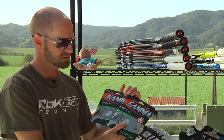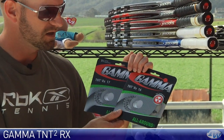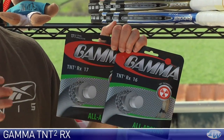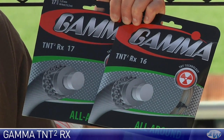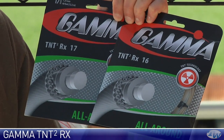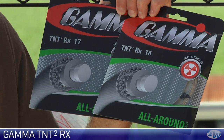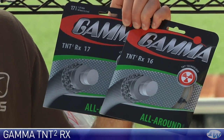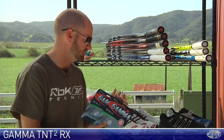And then TNT squared RX 16 — a very soft and arm-friendly string back in stock. Offers some really nice all-round playability with improved durability over an all-out multifilament or natural gut. Really nice as is, very arm-friendly, or you could hybrid this one as well. If you've got a stiff racket and you're looking for something nice and soft, good option right there.